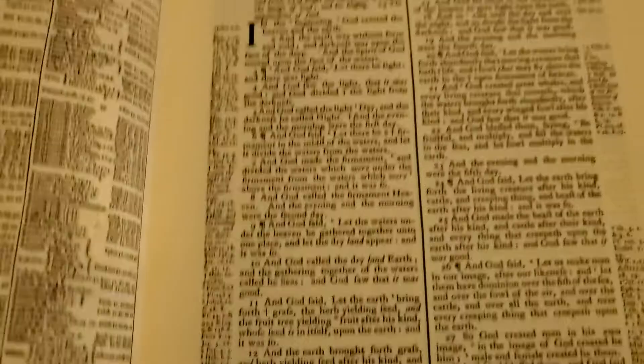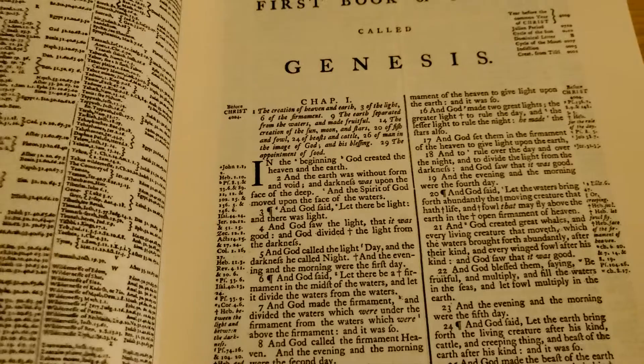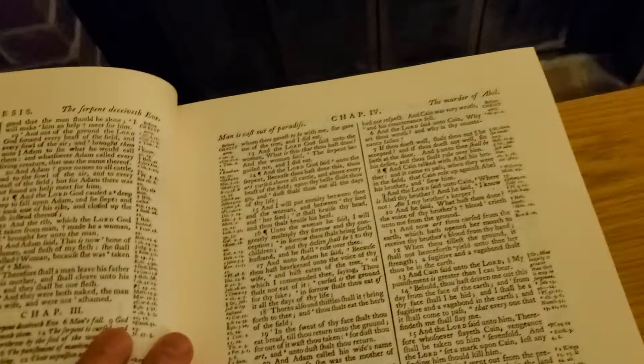For all you KJVO people that only read from the pure Cambridge edition — sorry to burst your bubble — but this is not a Cambridge edition. This is an Oxford printing. No difference; everything's still the same as the King James Version. The only changes, as I said, were spelling and some numerical errors that were in the KJV.